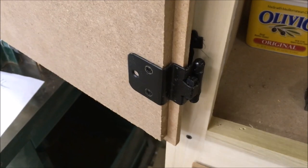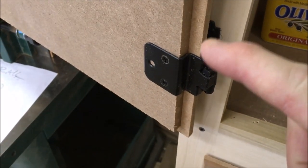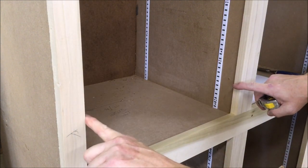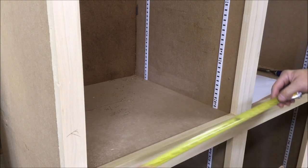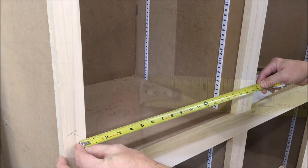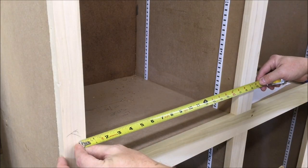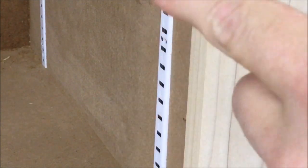The hinges I'm using are a 3/8 offset hinge and require a quarter-inch overlay. We want to measure the width of the opening plus a half inch so we have a quarter-inch overhang on each end. What we do is put the tape measure on a half inch and then read the measurement on the inside of the face frame, and then do the same thing to get the other dimension.